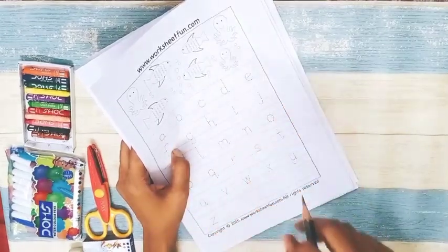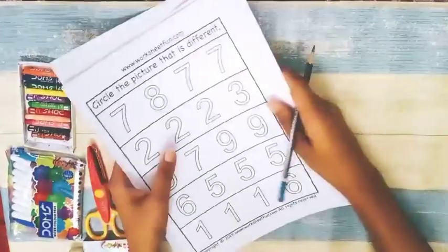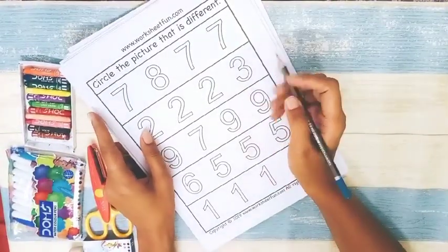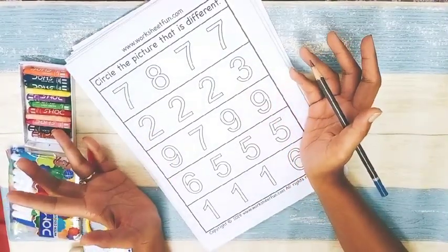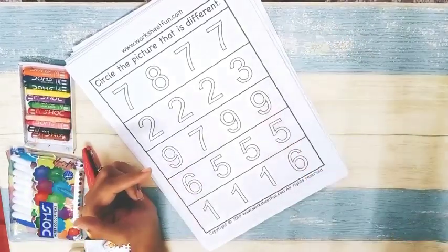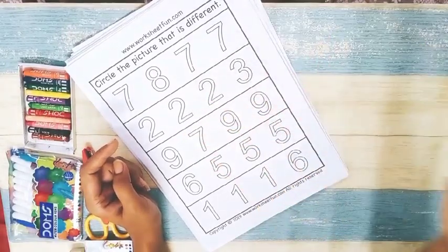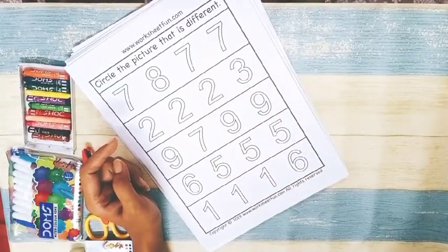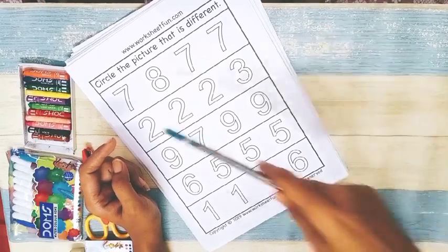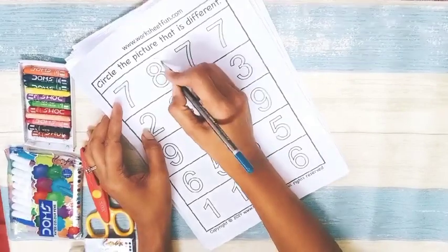Now we have another 'odd one out' worksheet using numbers. I find this one very useful because it serves two to three purposes — teaching odd one out and also reinforcing number recognition. When the child identifies the odd one, you ask them which number it is. For example, you ask them to circle the eight.